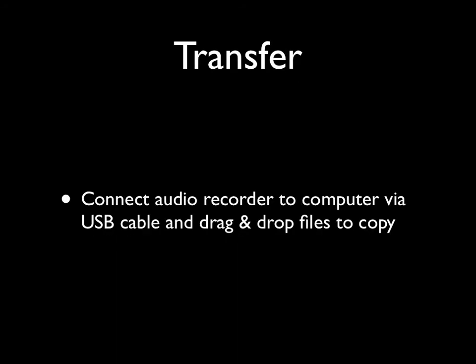To transfer files once they're recorded, use the USB cable provided to plug the recorder into a computer and then drag and drop your files to where you want to save them. You can also borrow a memory card reader to connect your memory card directly to one of our multimedia iMacs.